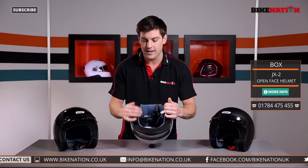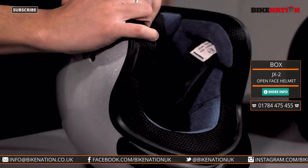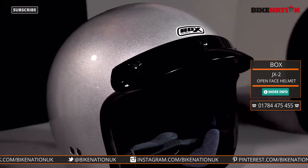The pads inside are, as you'd expect, nice and squishy — giving you the comfort and support where you need it and the protection too. But do remember, because it's open face, don't go at high speeds just in case you came off.